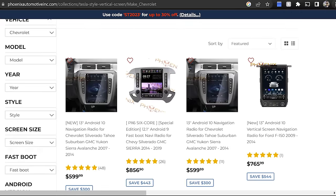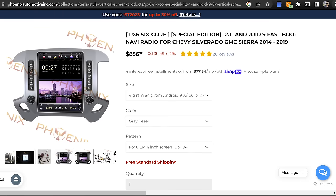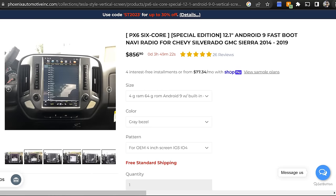This is right around $1,000. Well worth it in my opinion, especially with how terrible the factory system is. This particular unit is from Phoenix Automotive. There are a good many options out there, and this is the one I went with because it's more cost effective. For all I know, these are probably all based on the same Android tablet operating system, if not the actual same tablet itself.